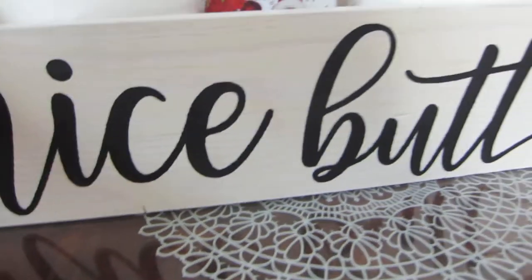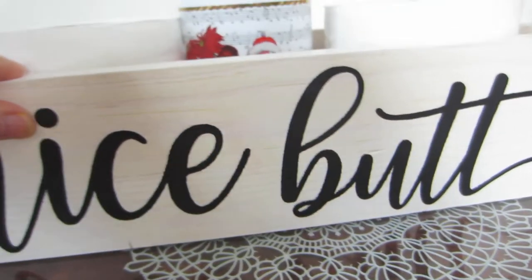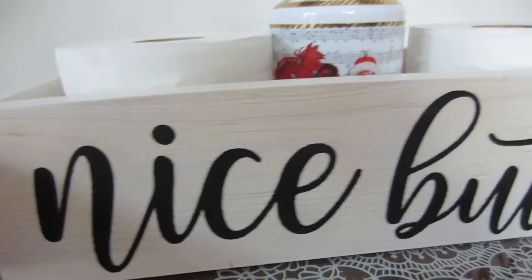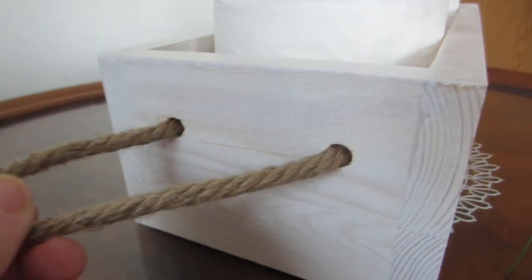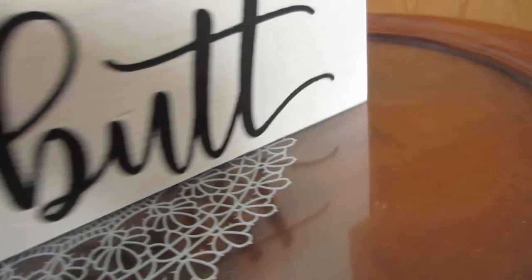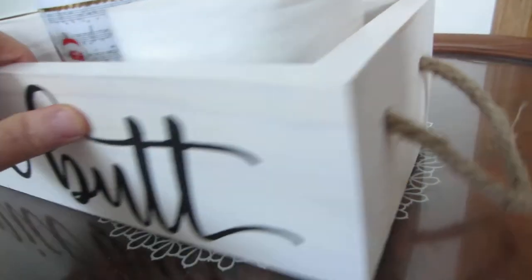It really kind of has a distressed look, and it has little rope handles on each end. This is the one end, and here's the other end, which is really cute.